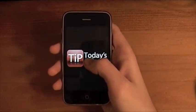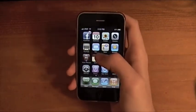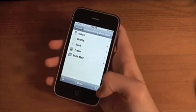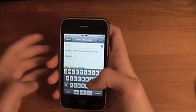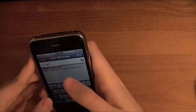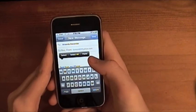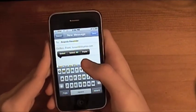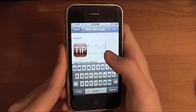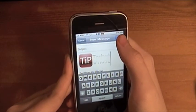You'll see you get the option to copy, so you're just going to copy it. You have now copied it. Then you're going to go to Mail, and now that you're in Mail, you're just going to hit new. Send it to Amanda Alexander again. This time, you're going to tap in the body, and you'll see you get the choice of select, select all, and paste. You're going to hit paste, and you can see it puts the picture in, and it'll be the full-size. Then you hit send.